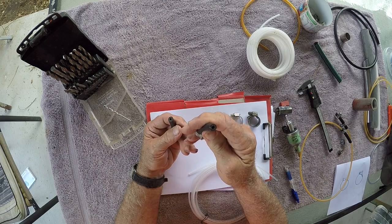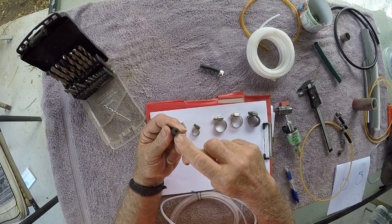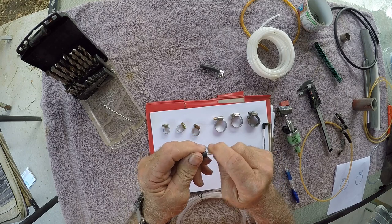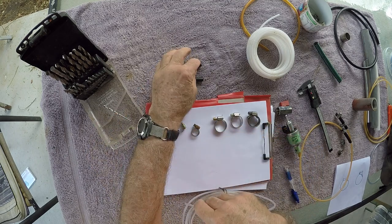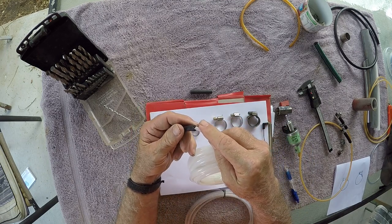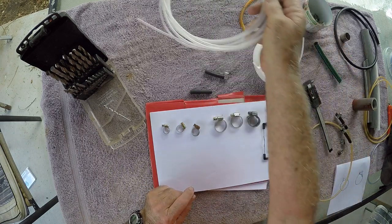For four millimeter hard nylon you need a 3.5mm joining tube — you can't push it in dry; you put it in hot water and put a bit of soap on it, then push it in. That gives you a proper tight fit. If your kit comes with five millimeter hard nylon tube instead, then it's fine to use the four millimeter joiner hose, but again you'll need to heat it up to push it in properly.